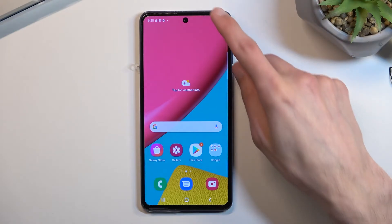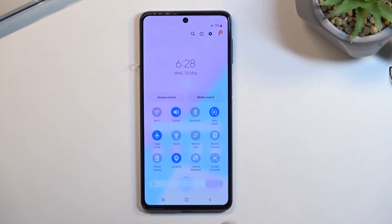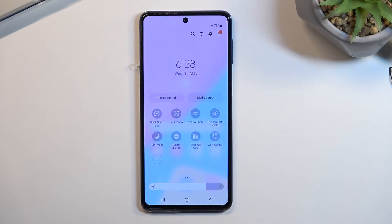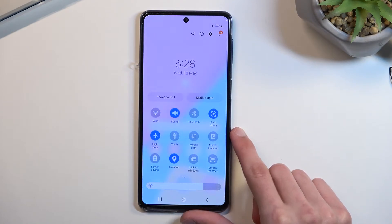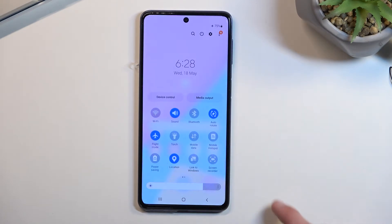To get started you will want to pull down your notification panel, expand it and look for the hotspot toggle — disregard the page flip from a SIM card. Let's locate our hotspot; for me it's right over here: mobile hotspot.